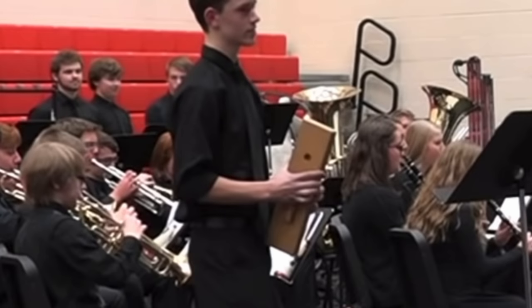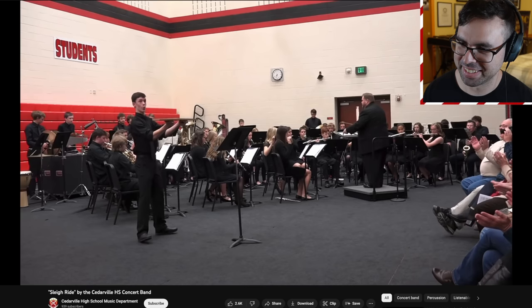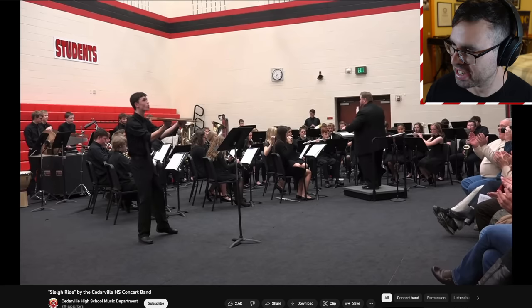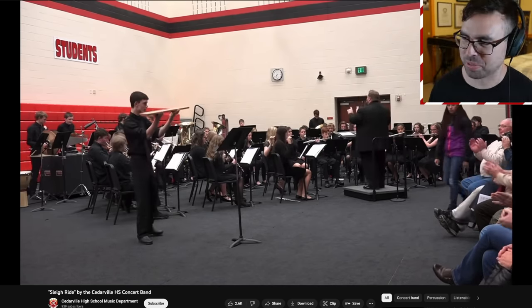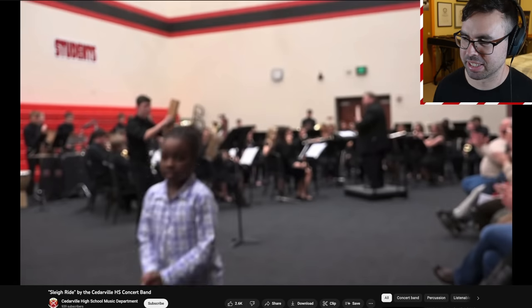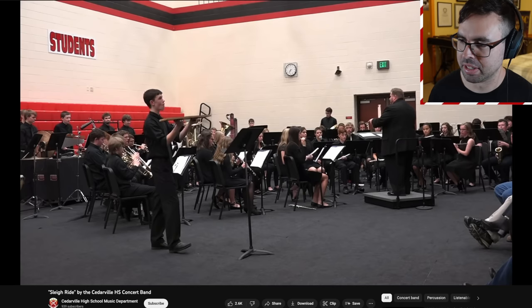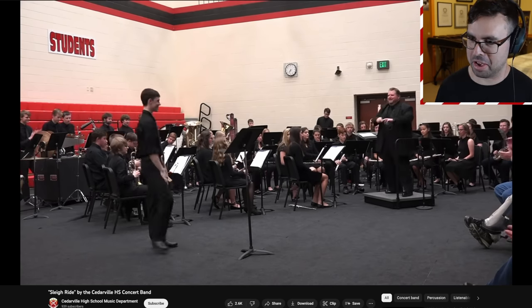He's got a tiny little slapstick there — it's not the size of the slapstick that matters, it's how you use it. Come on audience, get it together — it's like a 16th note leap. Alright, maybe this time we'll be on time. Yeah, there we go. Having some fun with the slapstick — that's what it's all about.